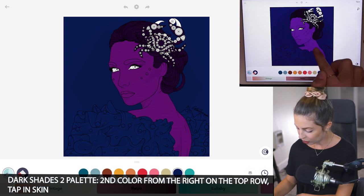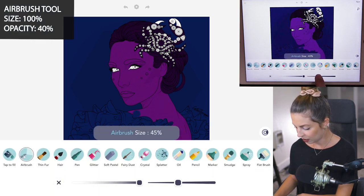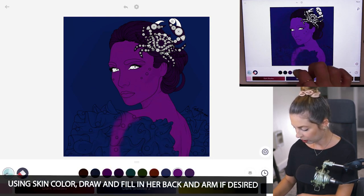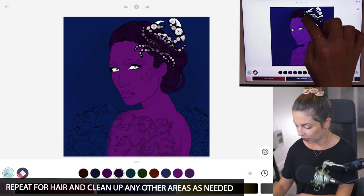I want to remove the dress and just have her whole back showing. So I'm using the airbrush tool, size 100, opacity at 40, and I'm going to draw it — make sure coloring inside the lines mode is off — and just drawing her shoulder and filling it in. I'm doing the same thing for her hair.